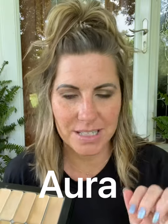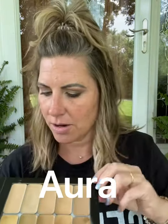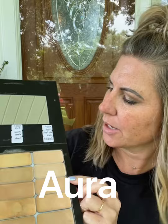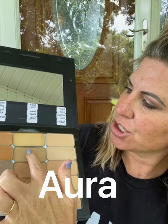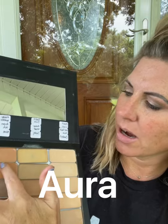This is Saint Beauty cream-based 3D foundations, but these are our two lightest colors, which is Moonlit and Linen. And then it goes down to White Peach, Aura — which is normally my brightening color — Candlelit, Sunlit, June, Amber, Wheat, Sandy, Mango, and Goddess.